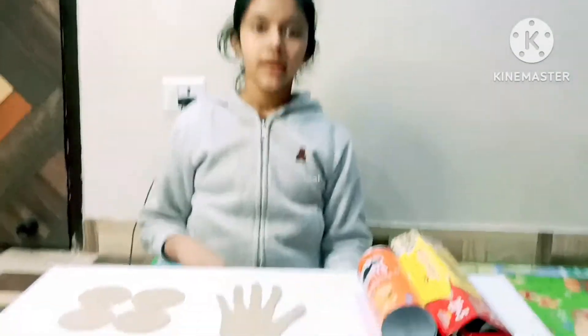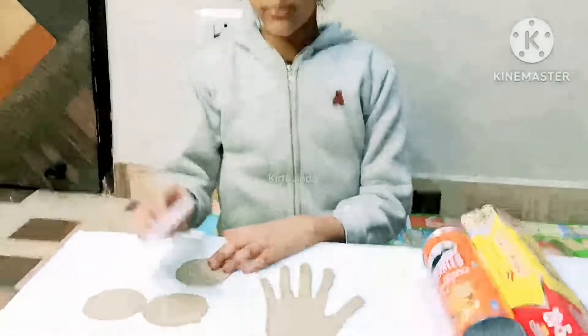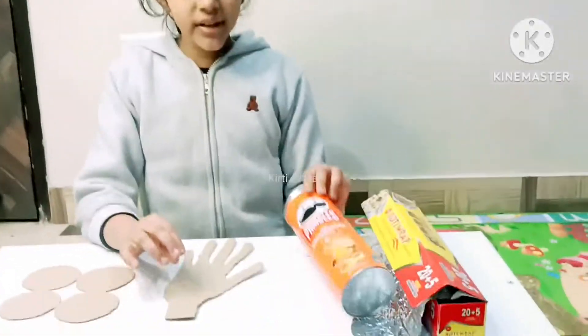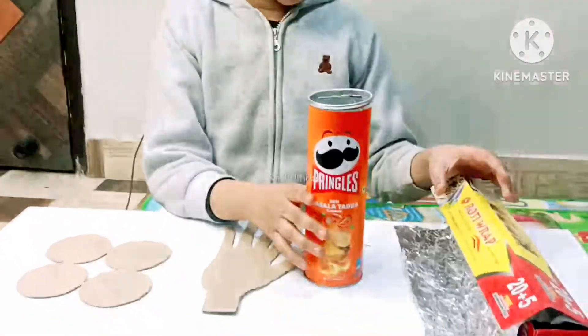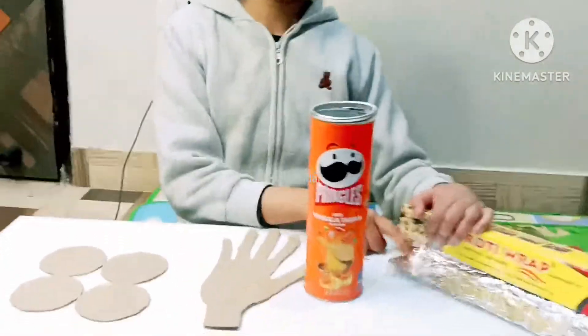Hello friends, today we are making a model of a gliding joint. Let's start. First, we need four cutouts of cardboard circles, then we need a cutout of a hand. Now we need a single empty box and roti wrap foil paper.